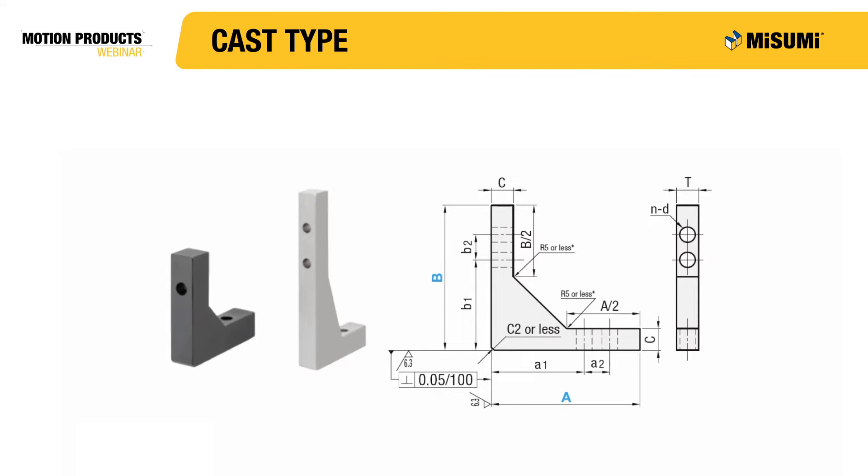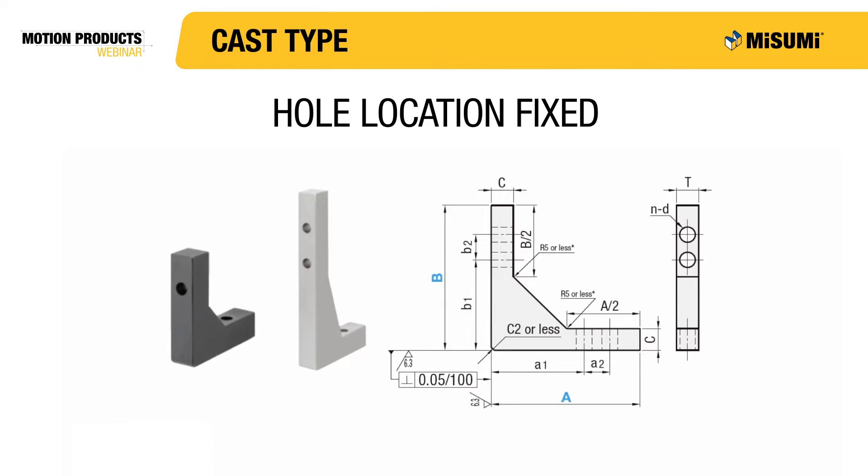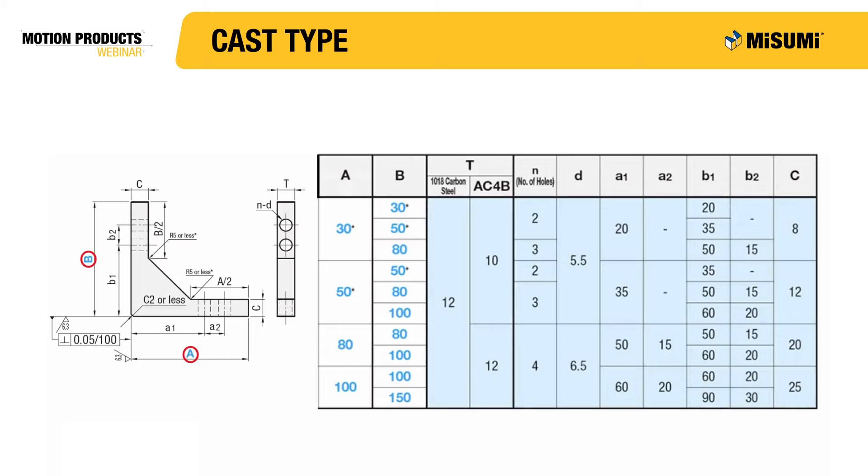Misumi's cast type gussets come with through holes at fixed locations. Notice how the A and B dimensions in the drawing are blue. At Misumi, blue dimensions mean the dimensions are not fixed, but rather can be selected from a range of values. Both the A and B dimensions have selectable sizes to choose from, which can be seen in the chart. The dimensions that are not configurable are shown in black on the drawing, and their values are dependent on the A and B values selected.